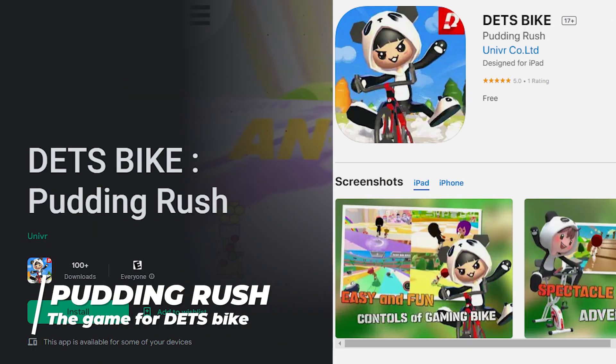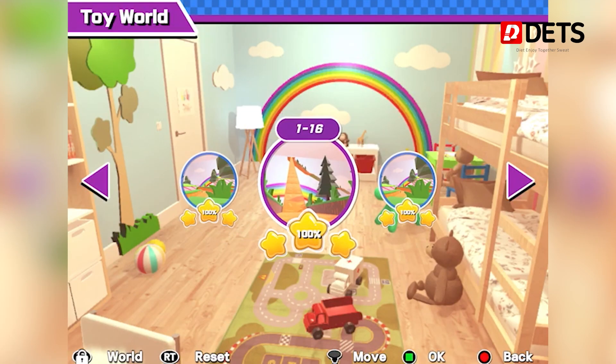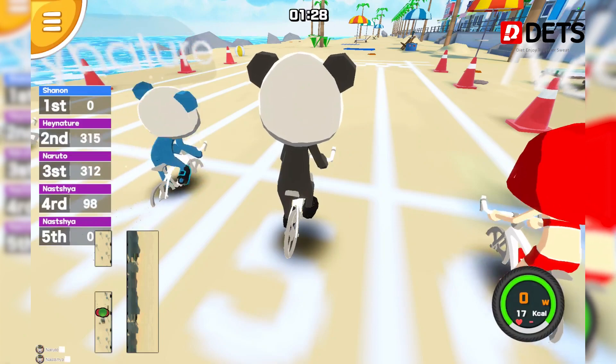We're gonna start off with a game called Pudding Rush, which supports the DETS bike. You can download this game to both Android and iOS for free. Pudding Rush contains 20 single-player modes and also eight different multiplayer courses — lots of variety. So whether you're alone at home or not, you can play games and exercise both at the same time.